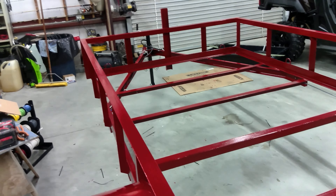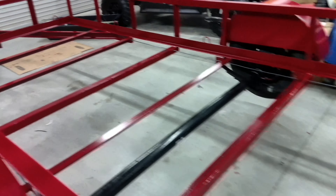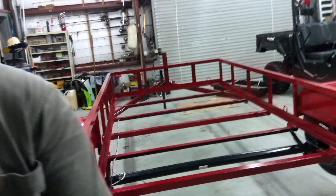There it is — it's red. The color is Harvester Red, National Harvester Red implement paint. That's good, tough stuff. Hey, we built a trailer!